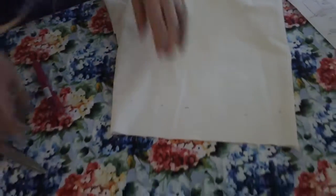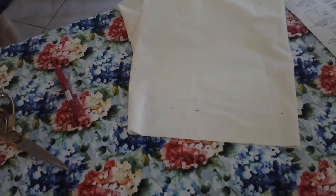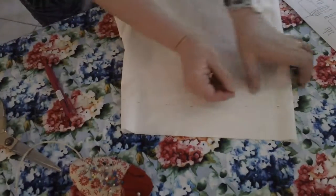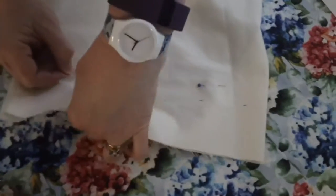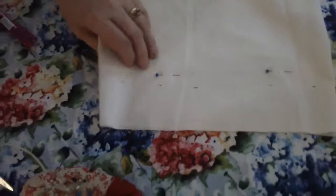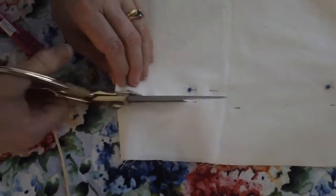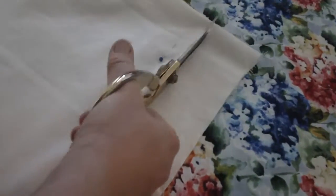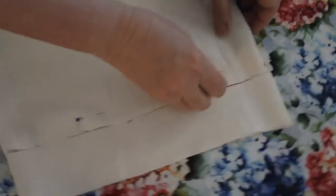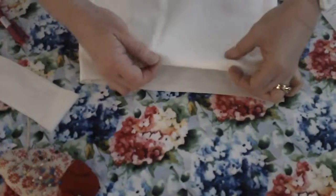Now I'm going to hold that really flat and put some pins close to here so that it doesn't move and I can cut through two layers — straight through. And that's basically the length the shorts will be, except we'll turn up two little turns and make them that short in the end.